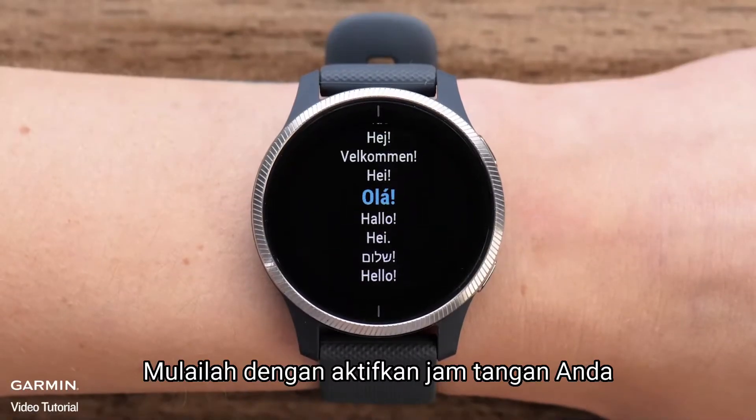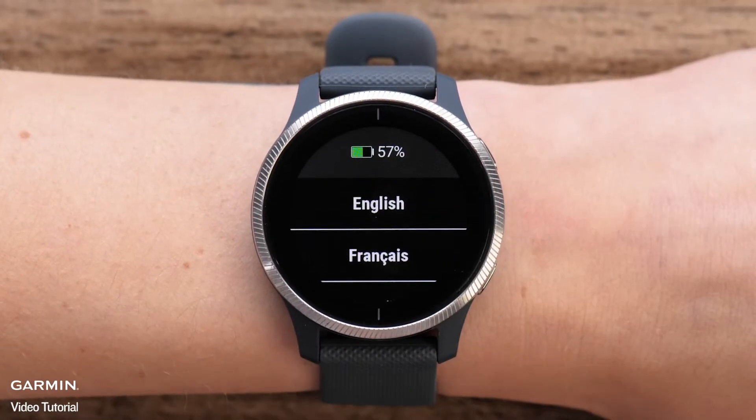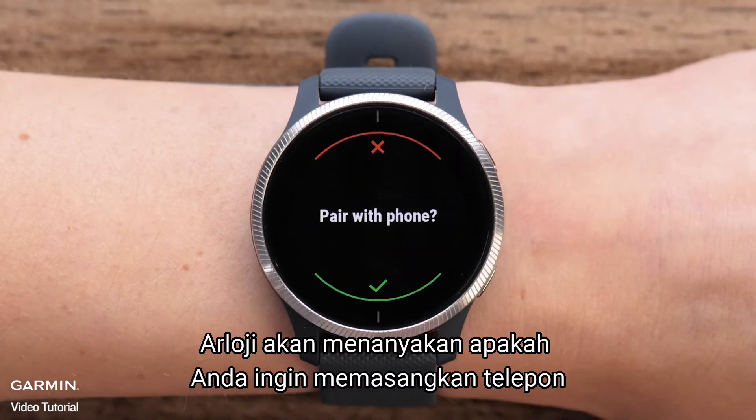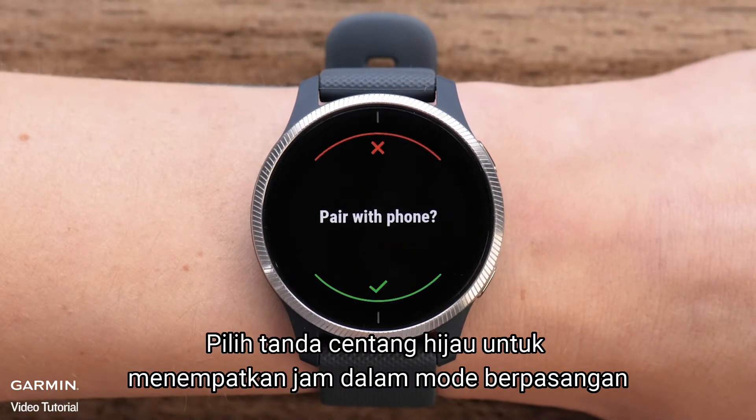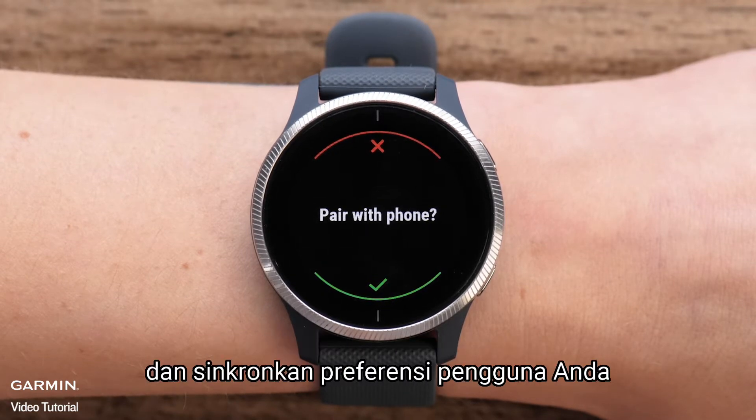Start by powering on your watch. The first time you power the watch on you will be asked to select a language. The watch will ask if you want to pair the phone. Select the green check mark to put the watch in pairing mode. This is the fastest way to complete the setup and sync your user preferences.